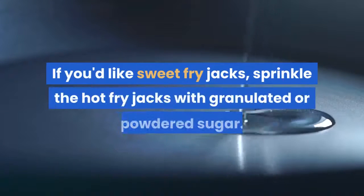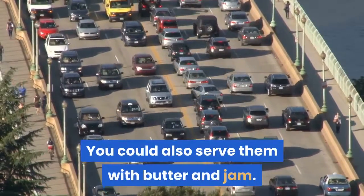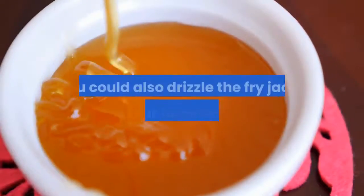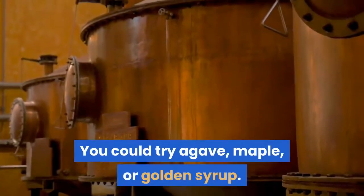To serve sweet fry jacks, sprinkle the hot fry jacks with granulated or powdered sugar. You could also serve them with butter and jam, drizzle them with honey, or drizzle with your favorite syrups such as agave, maple, or golden syrup.